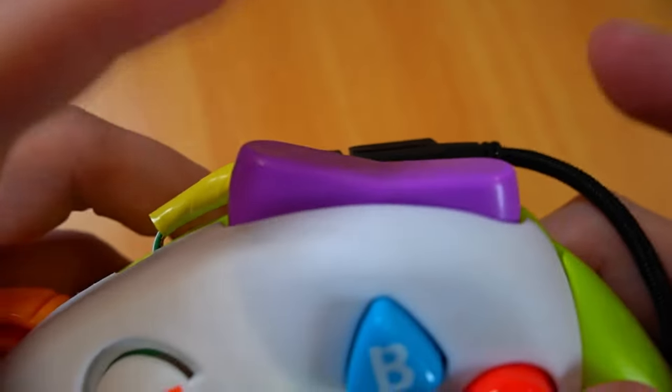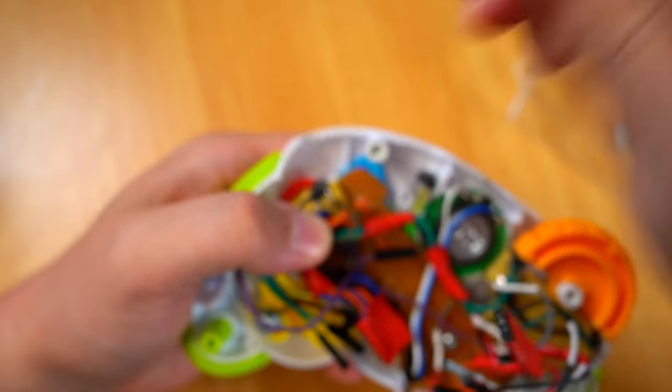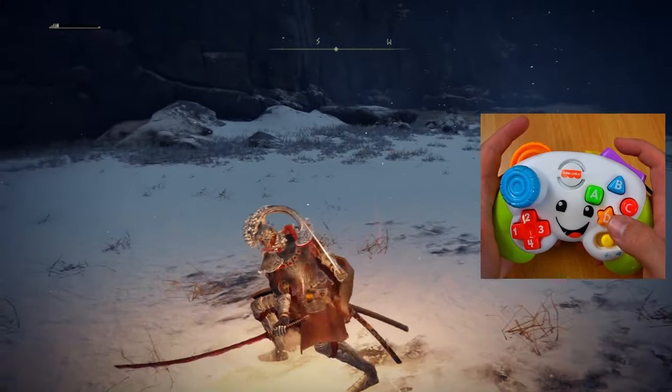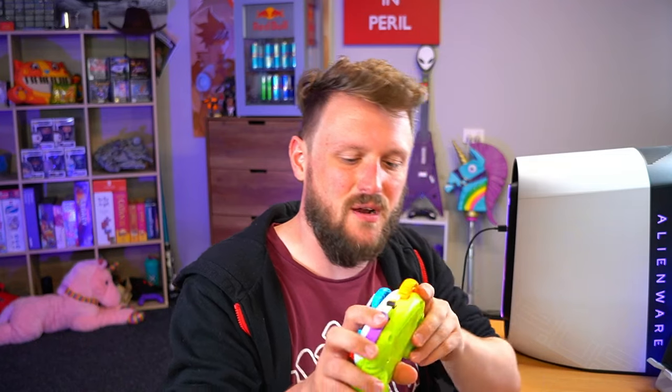So the shoulder buttons don't actually come with any sort of electronic switches pre-packaged, so I had to add in a few little extra switches that the shoulder doohickeys could just bump into when you move them the right way. Those function as the bumpers and triggers — orange handles the left bumper and left trigger, and purple handles the right bumper and right trigger. Relatively straightforward, but it did require a bit of finagling to get everything in the right position.